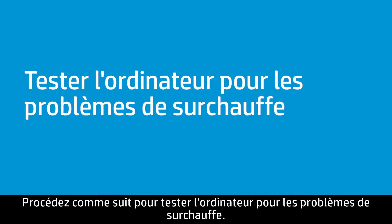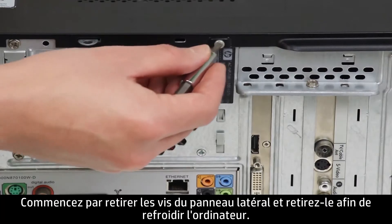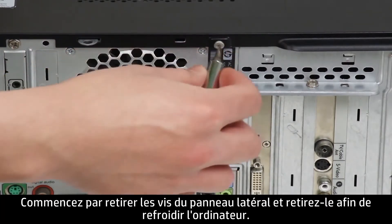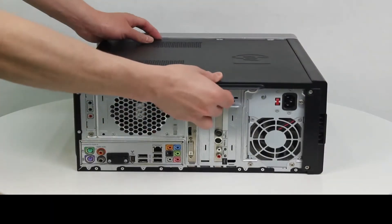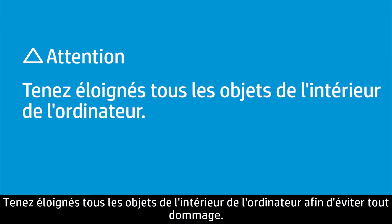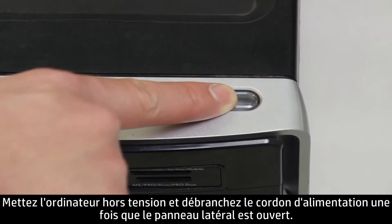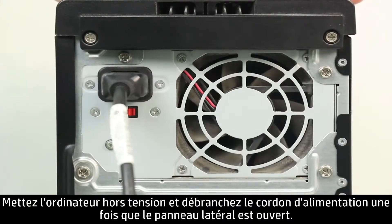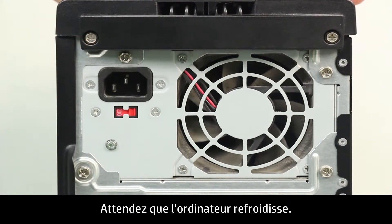Follow these steps to test the computer for heat issues. First, remove the side panel screws and slide the panel open to cool the computer. Keep items away from the inside of the computer to avoid damage. Turn off the computer and unplug the power cable while the side panel is open, then wait for the computer to cool.